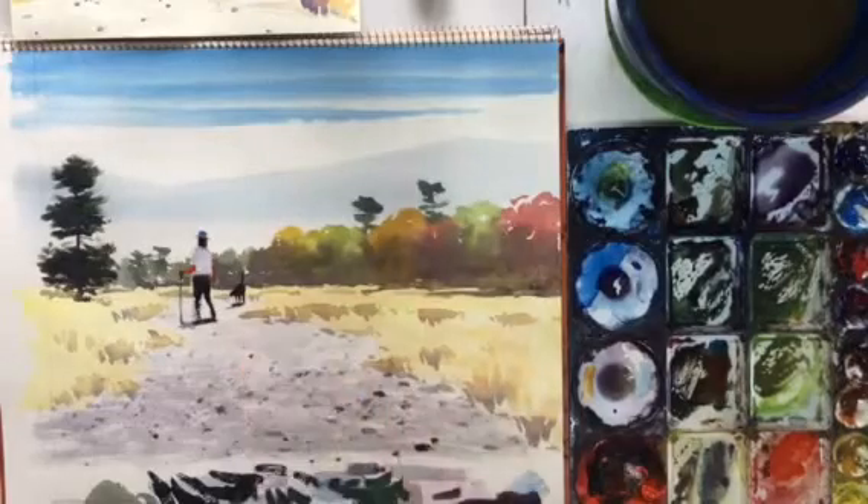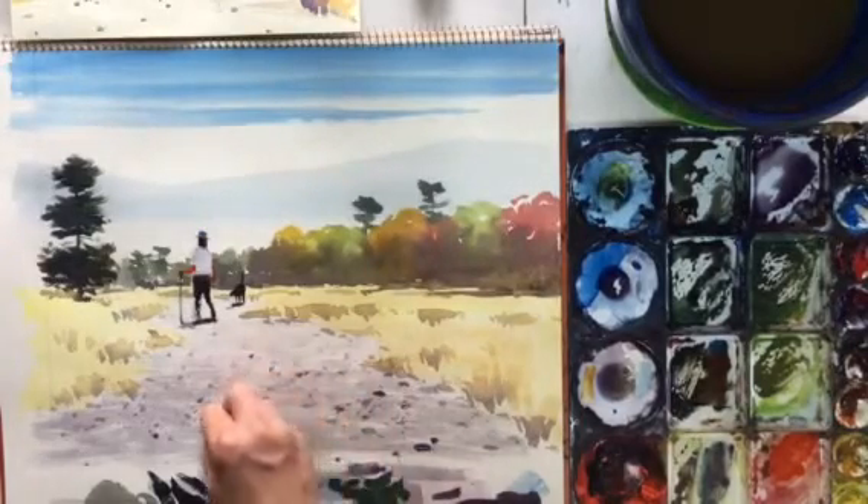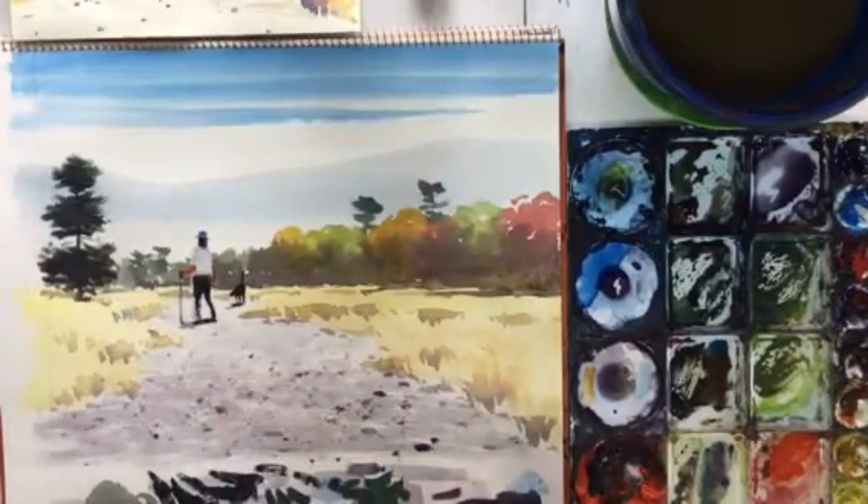Look at that — I think we've got a bit of a cross there; not sure that looks very natural. Keep changing, keep changing. There we go, just about finished.